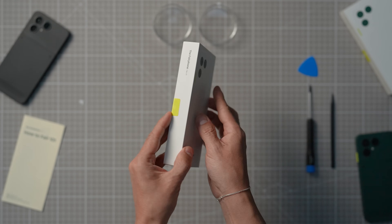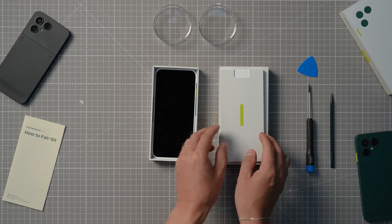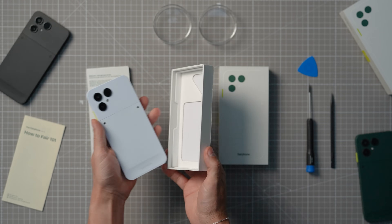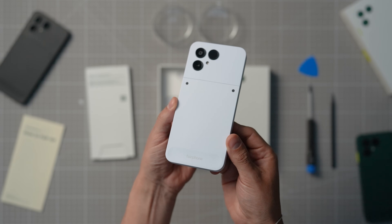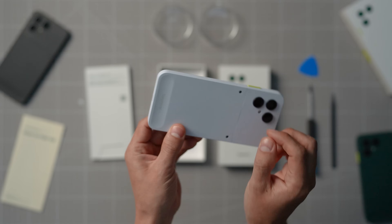So what's inside the box? Let's take a look. There's your new Fairphone, a getting started kit, and that's it. We don't ship cables and chargers with our devices because we're fairly confident you already have one at home that works perfectly. Giving you extra stuff that you don't need ends up creating more e-waste in the world, and that's something we don't want to do. But in case you do need one, head over to our webshop and check out our cables and chargers.